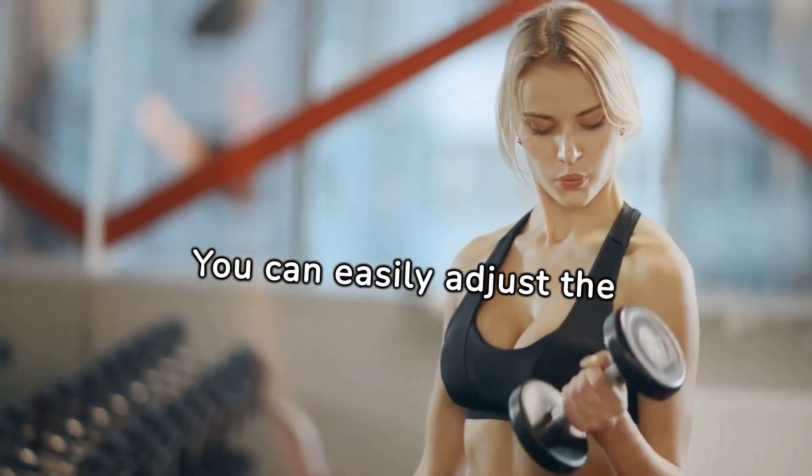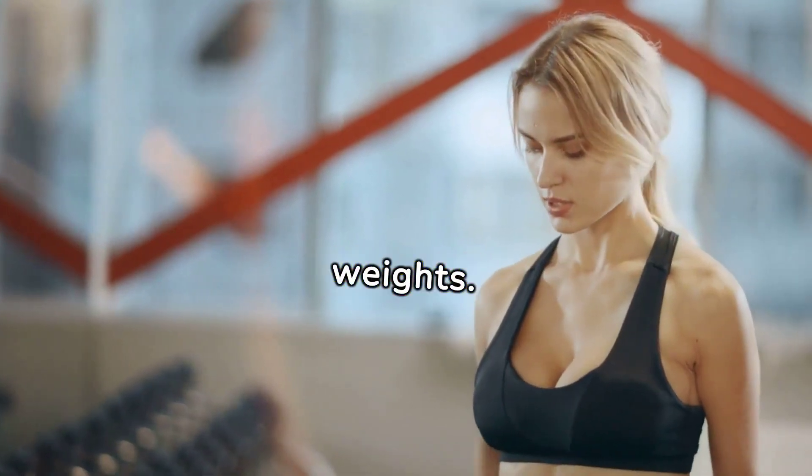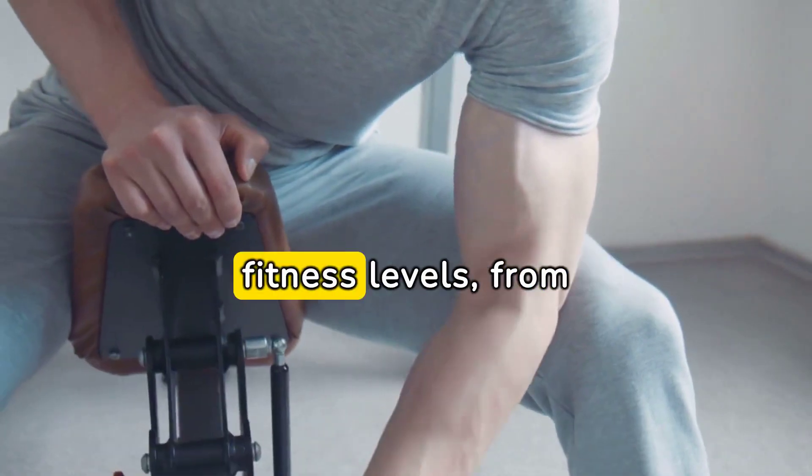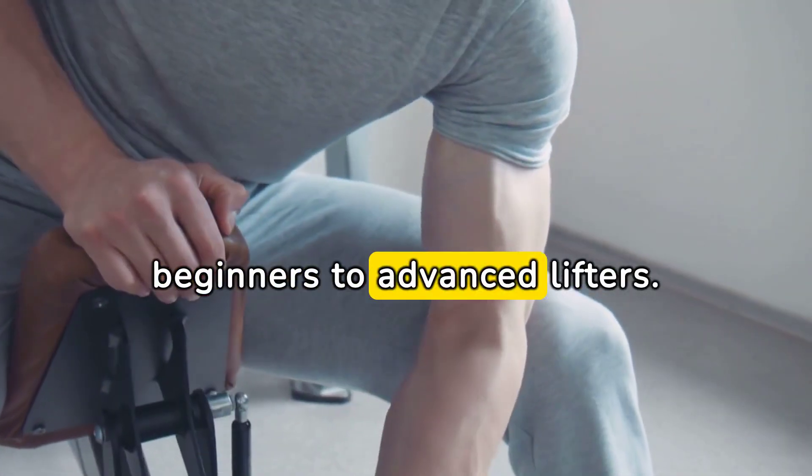You can easily adjust the resistance by using different dumbbell weights. This flexibility makes concentration curls suitable for individuals of various fitness levels, from beginners to advanced lifters.